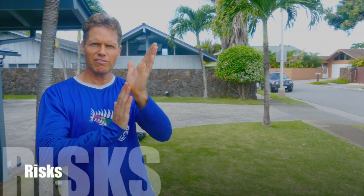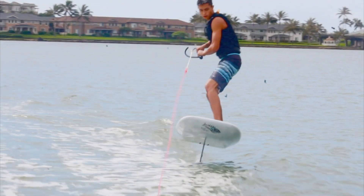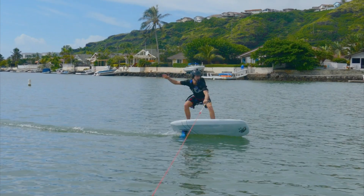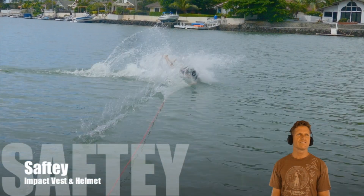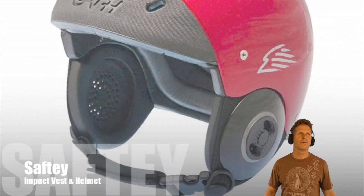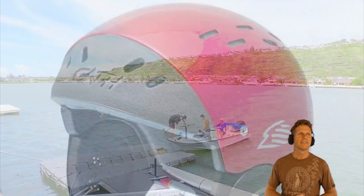On a foil board, as soon as you're a little bit off balance you've got to just bail out, because the risk is if you try to catch yourself and go too far, the foil will come right at you — you can hit it going forward or fall backwards onto the foil. So it's a really good idea to wear an impact vest to protect your ribs, and of course also a helmet just for safety. The foil or the board can hit you, so we do carry those at Blue Planet.